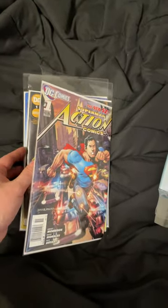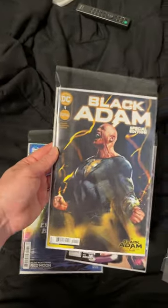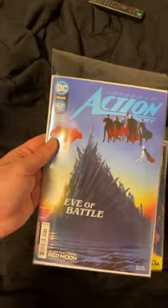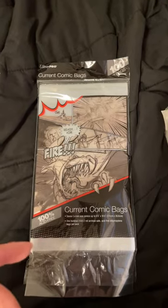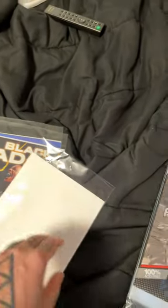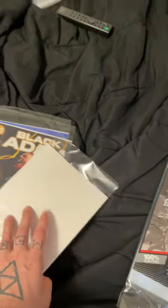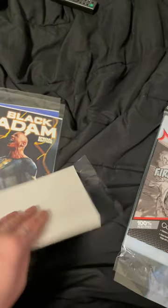These bags work — you can fit a board in there just fine, and I'm still using these boards. They also have the kind with the resealable flap, but I like to leave mine open because I like to go back and read my comics. But if you like yours sealed down, I also have that kind too.